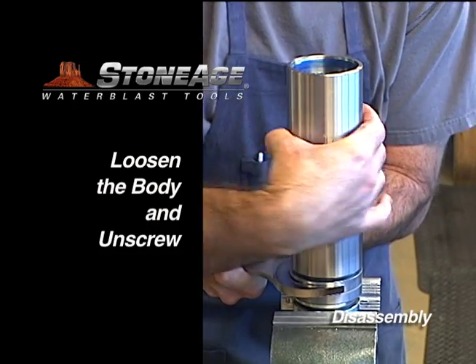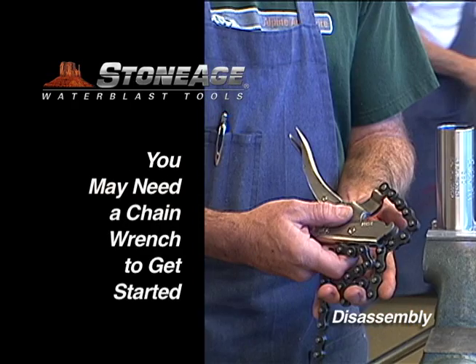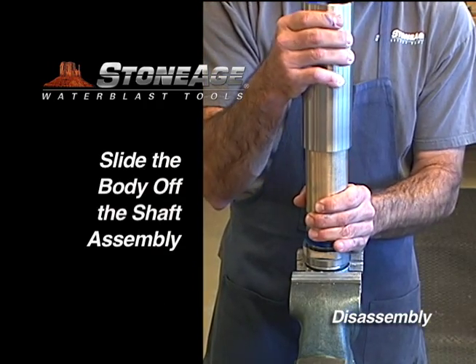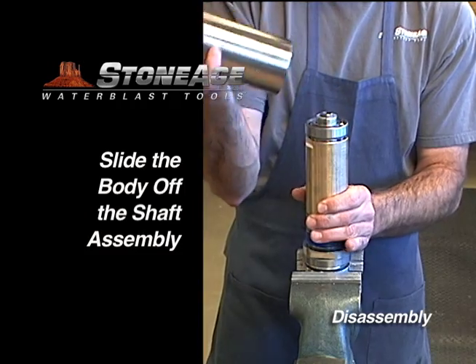Now unscrew the body from the gland. You may need a chain wrench to loosen the body at first, then you can unscrew the body by hand. Slide the body off the shaft assembly and set aside.